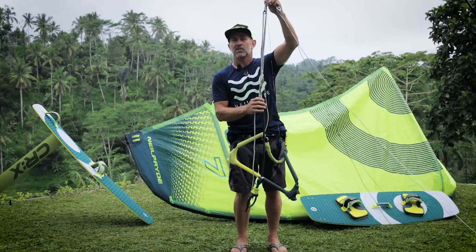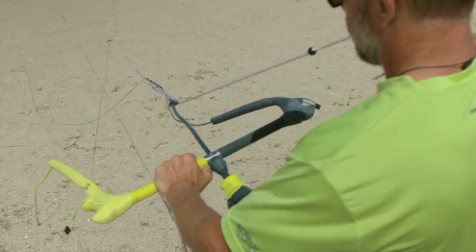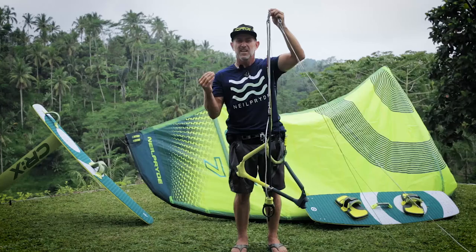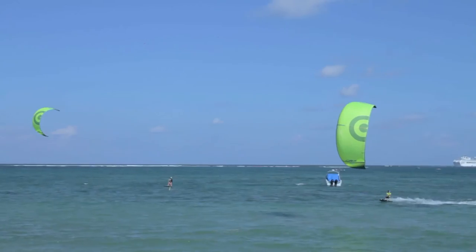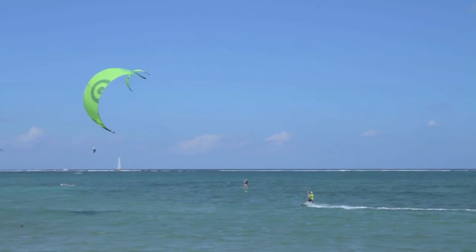The bar features an extended race style trim system, which gives several benefits. The first is a lot of trim adjustment, allowing a wide range of use for the kite. This is especially important when you're edging hard upwind — being able to pull that kite down quite low and then get it trimmed up again when heading off the wind.